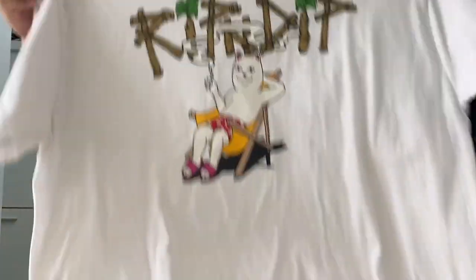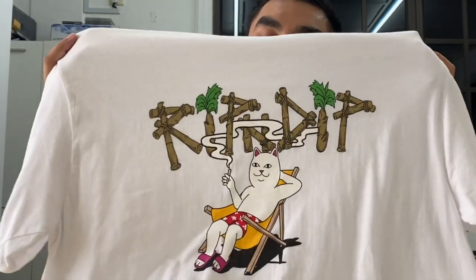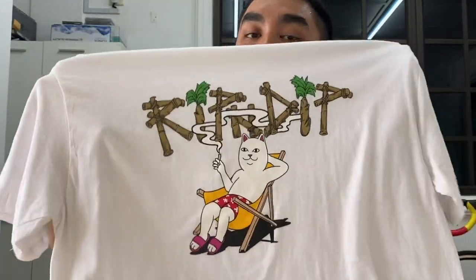These next two items are not personal pickups — they're gifts. Firstly, we got this Rip N Dip shirt that Nazrin gave me. We got the infamous Rip N Dip cat here smoking a joint, just chilling. Shout out to Nazrin, thank you so much for the shirt — I love it!